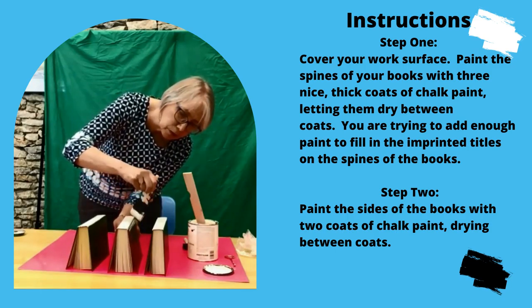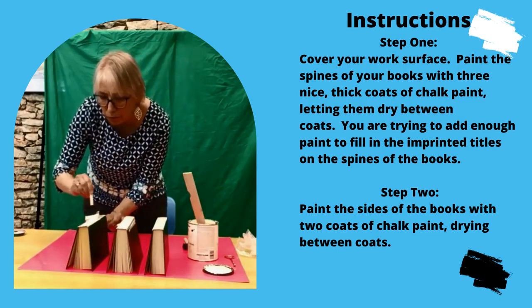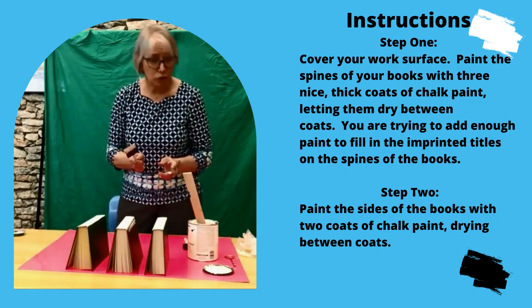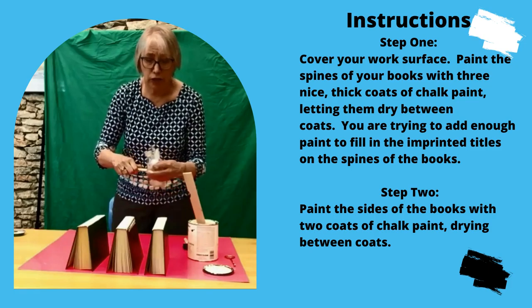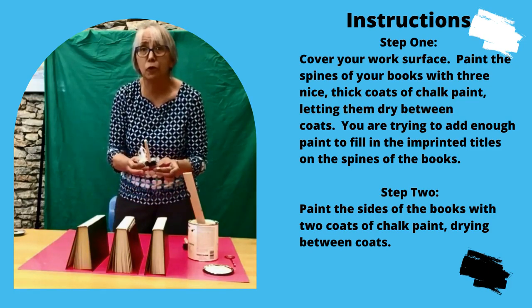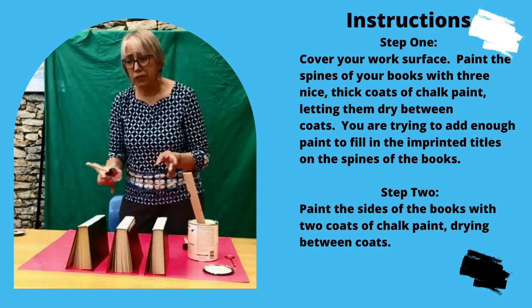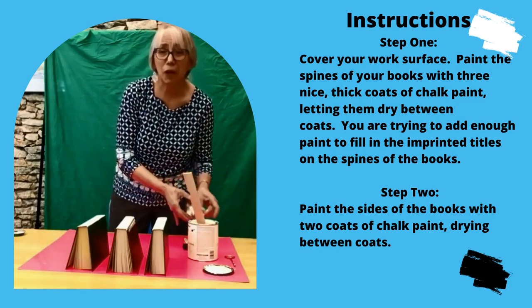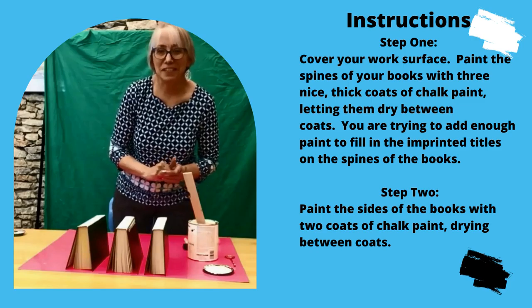We're going to be covering the sides afterwards, but we want to make sure those spines are done well. So we'll let this first coat dry. I'm going to just cover up my brush so that I come back in a little while and apply my second coat, third coat. I won't make you watch me do that part, but then when we start doing the other parts, we'll start filming again. So remember, three coats. See you in a bit.